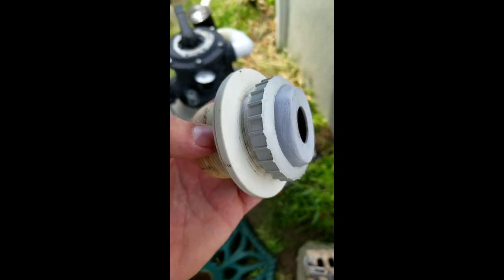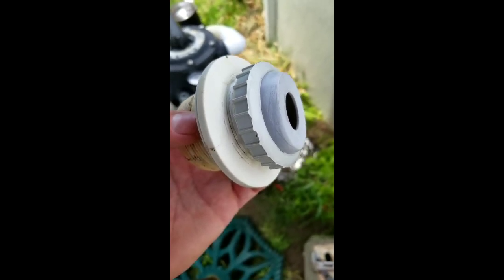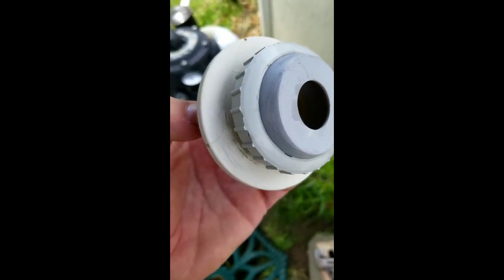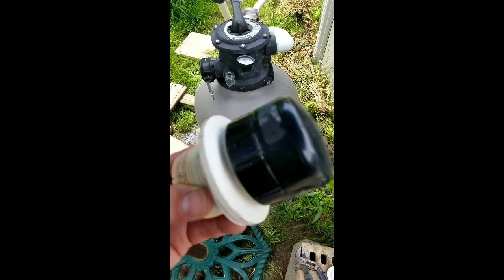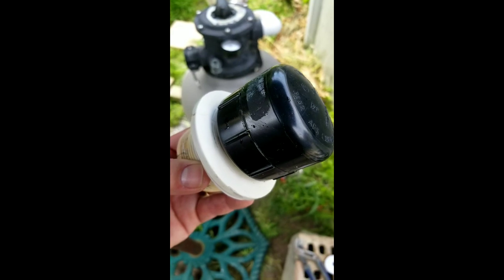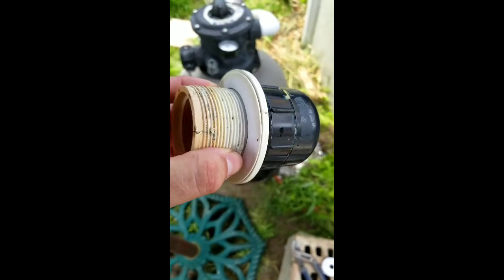I went to a pool place and the guy there suggested a method he called the Indiana Jones method. What you do is put a cap over the opening on the inside first. With the cap on, that prevents the water from rushing out while you get the rest of it ready.